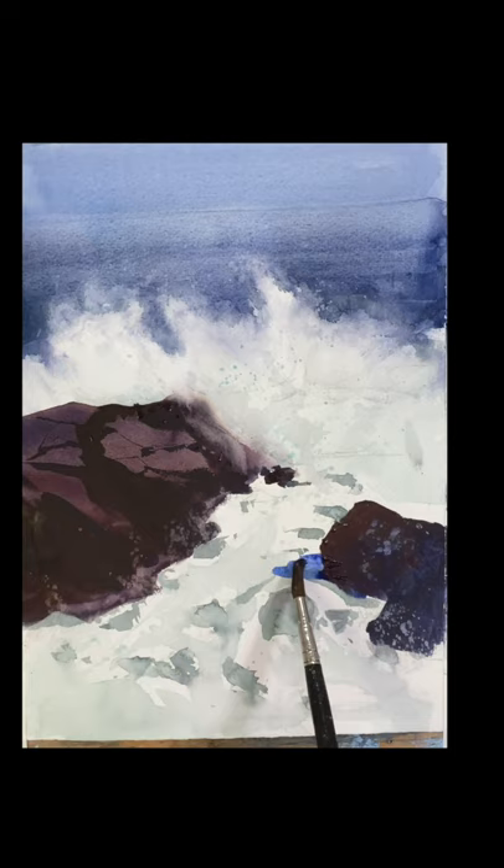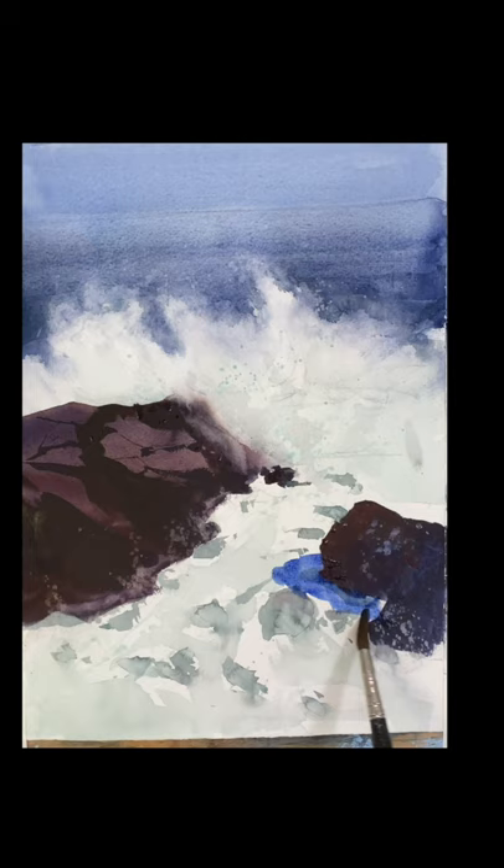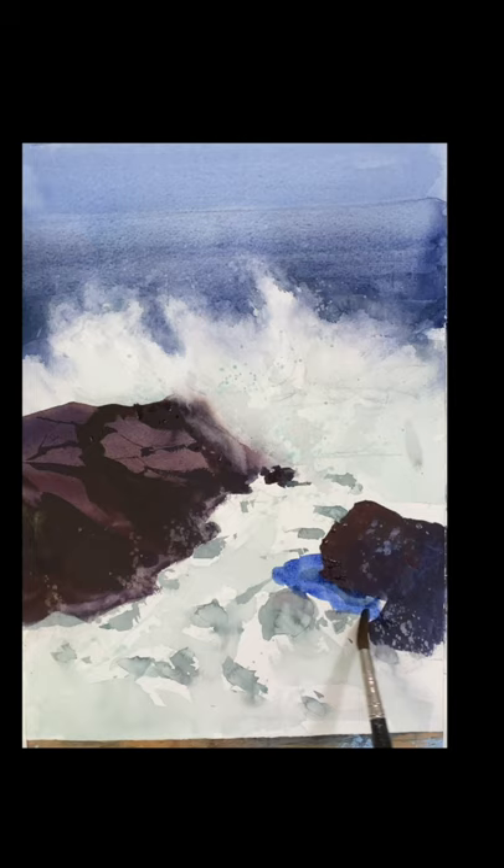I'm using some ultramarine blue to create a little shadow. It looks a little strong but it's going to get much lighter as it dries. I'm dropping a little water in there to weaken it, but it just gives you a nice sense of light.